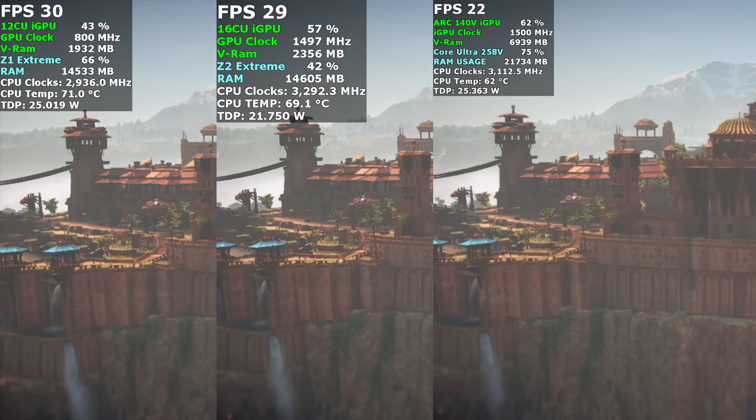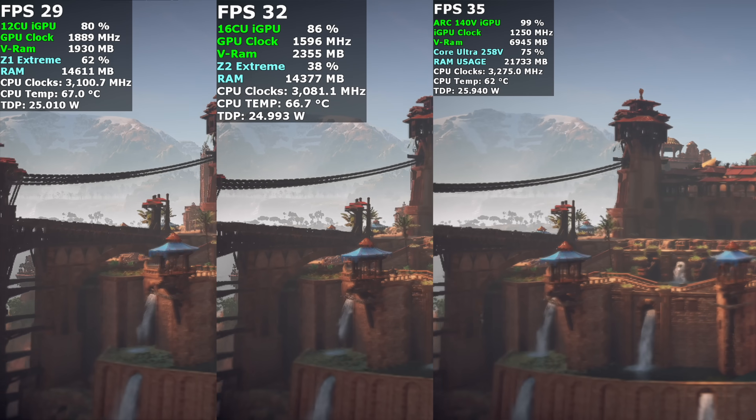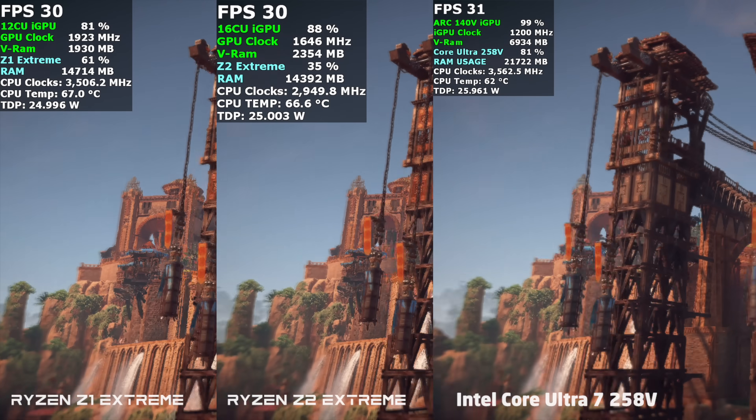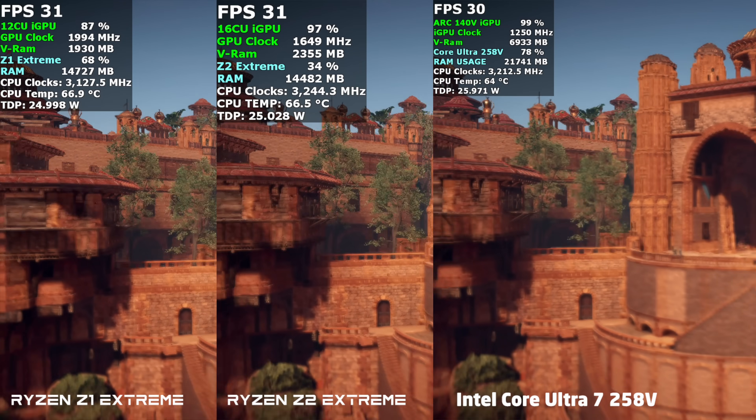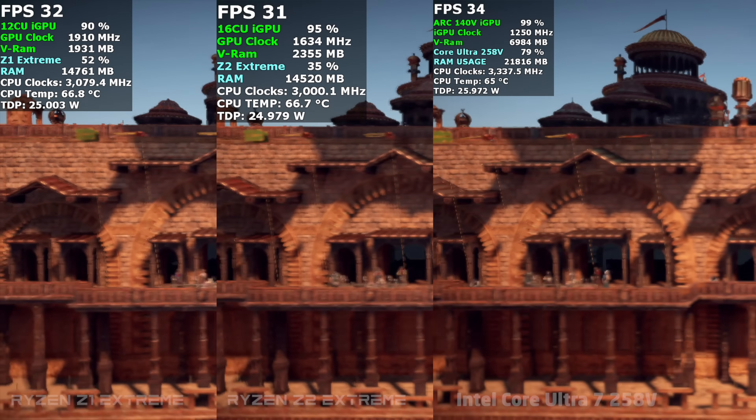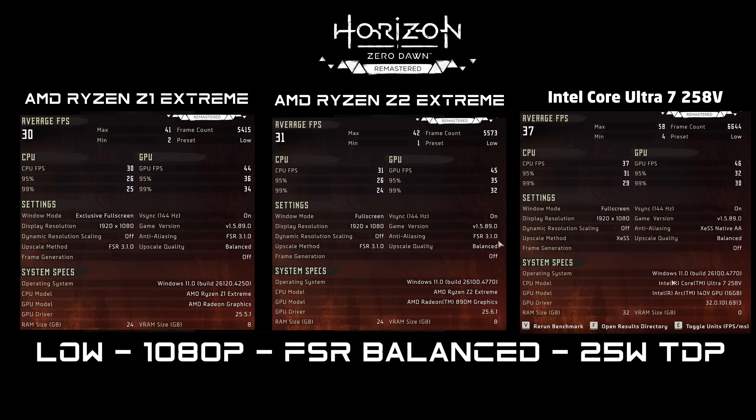The final game I only tested at 25 watts because between these three chips I don't think it's very playable at 1080p — dropping to 720p gets a bit more. Low 1080p, FSR on AMD set to balanced, XESS set to balanced on the 258V: Z1 Extreme averaged 30 FPS, Z2 came in with 31, and the 258V came in with 37 FPS. Even dropping all of these down to 720p we're still not going to see a huge jump with this game — and this game is even Steam Deck verified, though personally I think it's kind of unplayable on the Steam Deck too.